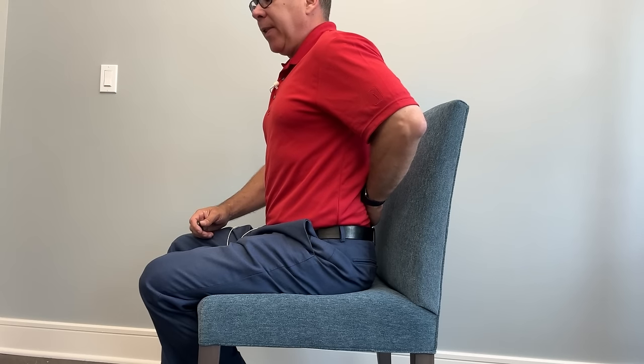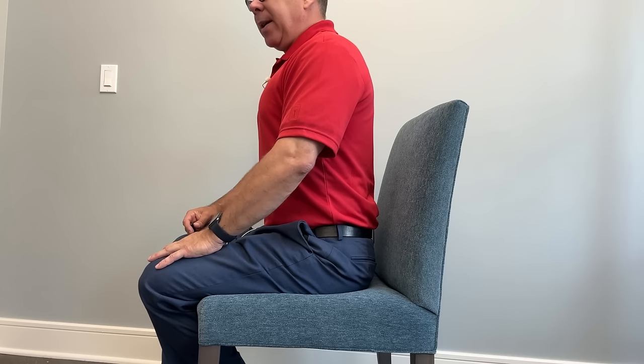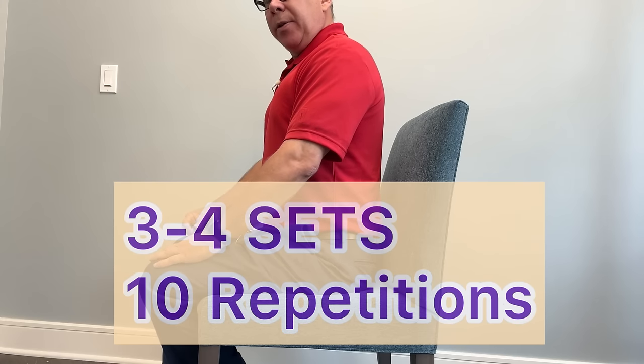Take a living room chair or any chair you have at home. Sit in the chair with a little space between the back of the chair and your back, in a nice neutral position. Tighten up the core and abdominals a little bit for support. Start by rocking your pelvis forward, creating more of a low back curve — hold that for three to five seconds. Then tuck your tailbone and bring your spine backwards, rounding your back — hold for three to five seconds. Alternate forward and backward. If any range of motion causes pain, take it back a little. Do three to four sets.